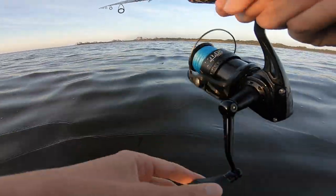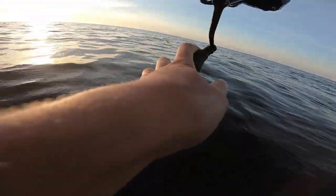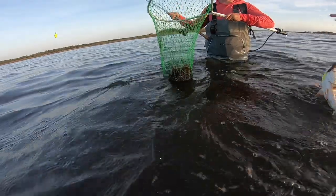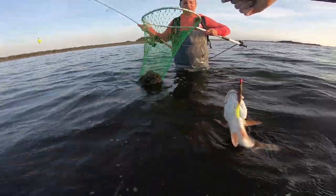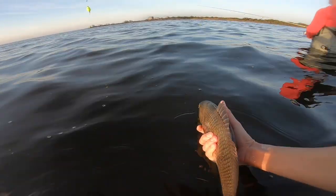I can't even feel my toes, I'm so cold. Oh hello — that's a nice fish! He picked it up right in front of me. Got the net handy — oh, it's a drum! He's drumming away.